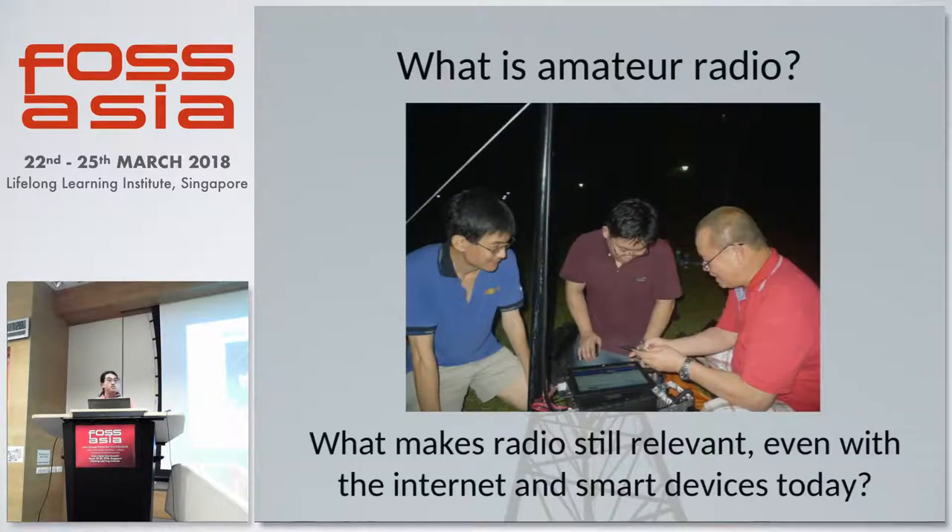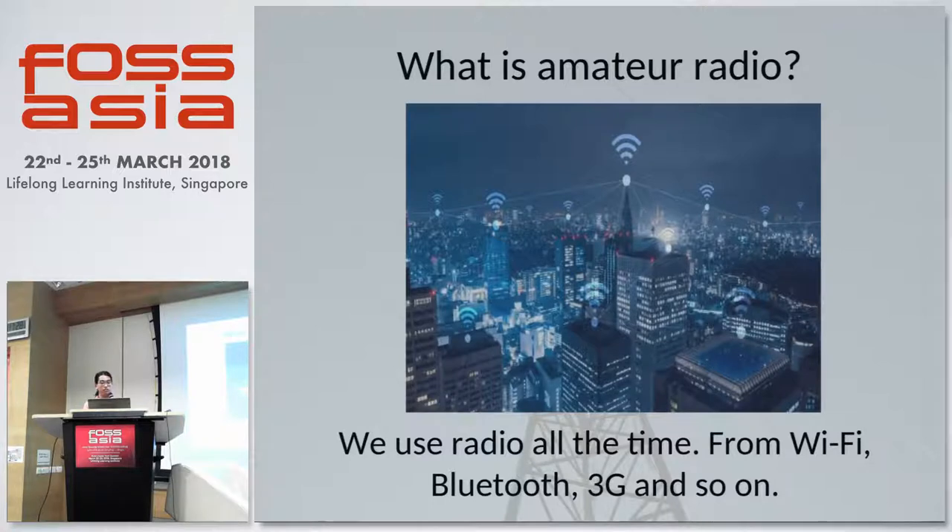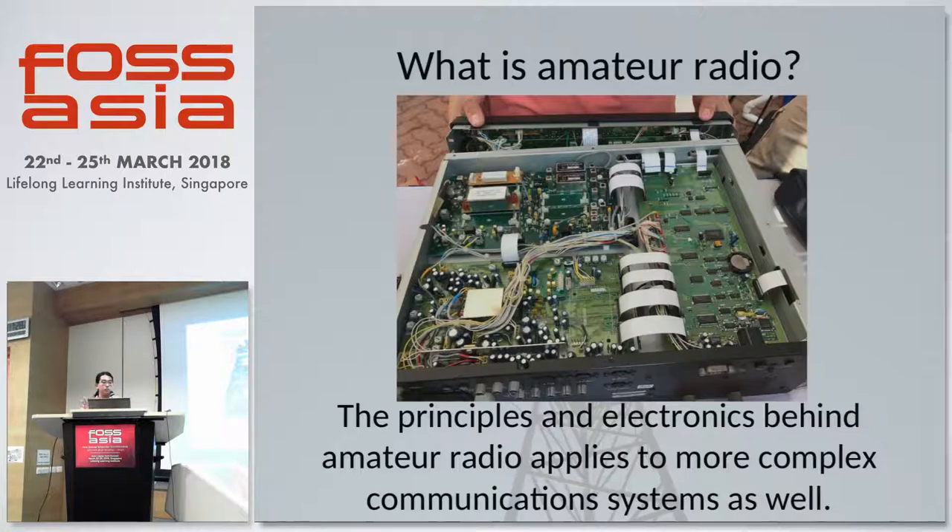But what makes radio still relevant even with the internet and smartphones today? Well, we use radio all the time — from Wi-Fi, Bluetooth, 3G and so on. Amateur radio allows you to explore the principles and concepts behind radio telecommunication systems by allowing a person to learn about modulation and actually transmit their own signals and receive signals from other radio amateurs.